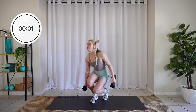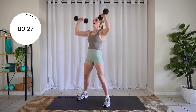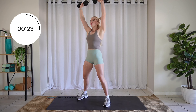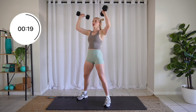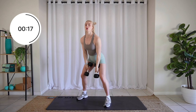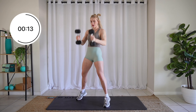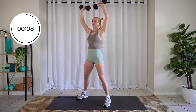Let's hit it. Shoot those dumbbells up and then overhead. Drive your hips forward — that's what's going to shoot those dumbbells up. Just like that. Use your hips, come on, push them forward.